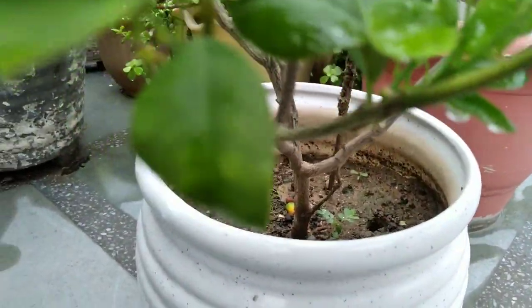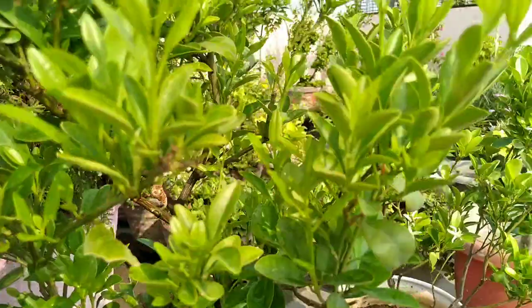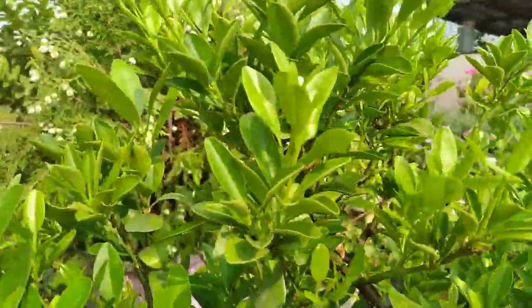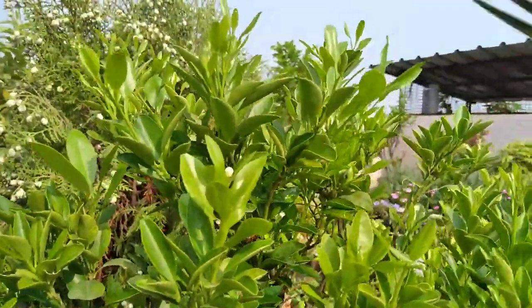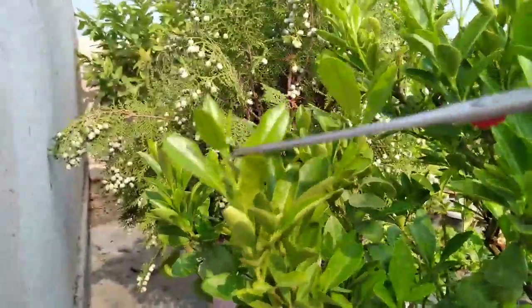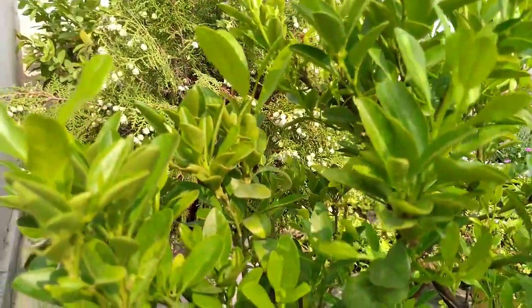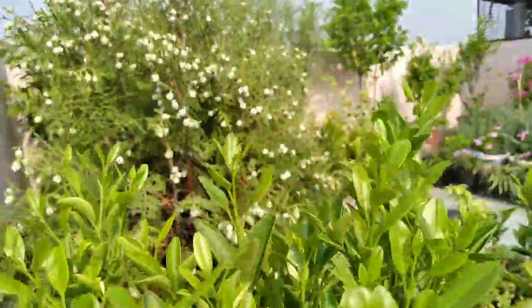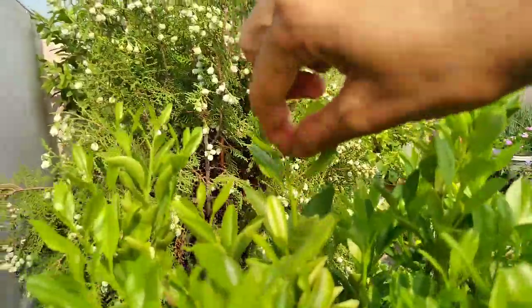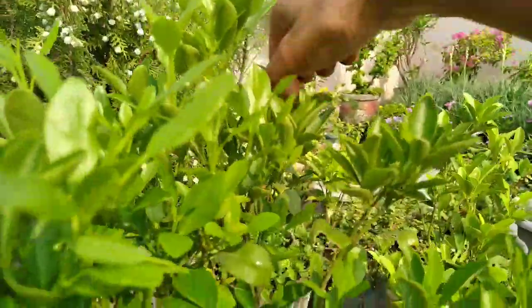First of all, you must know that any kind of citrus plant is a very heavy feeder plant. Citrus plants need specific nutrients to grow and produce fruit, including trace minerals. Those who watch our videos regularly know how important pruning is. Pruning helps our plant to become more bushy and healthy, and the rainy season is the best time for pruning any plant.